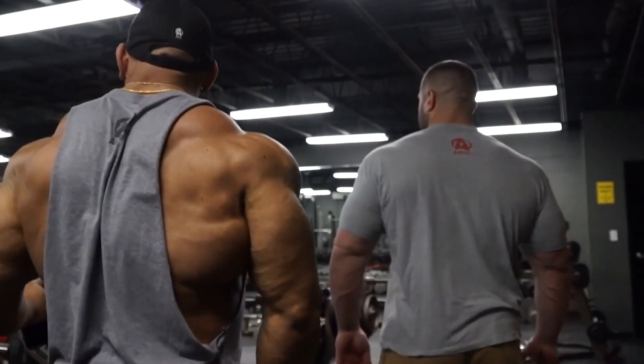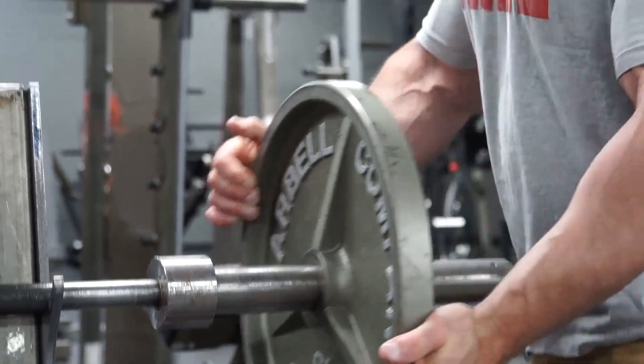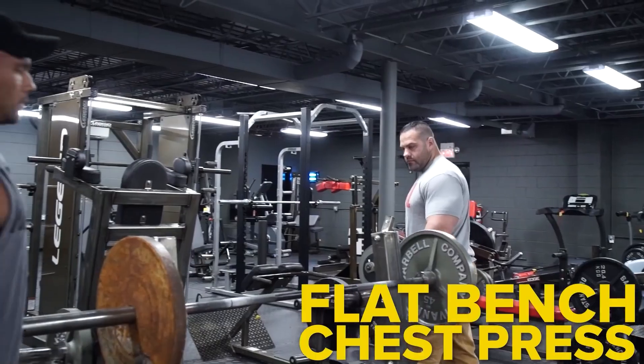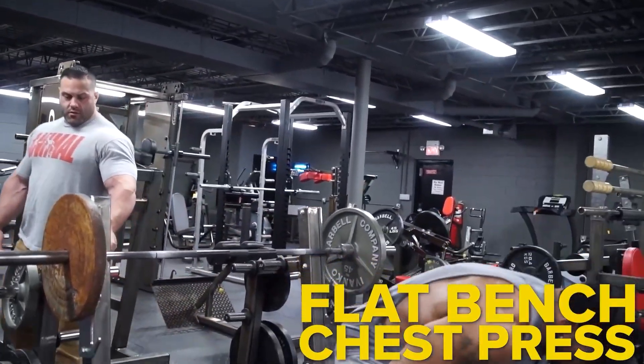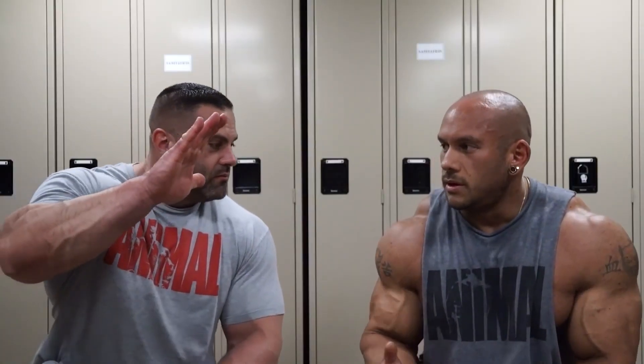Today we're filming a chest workout. This is actually the first time we're working out together. We started with a flat barbell bench press — I usually like to start off with a heavy compound movement.